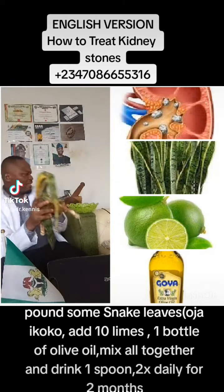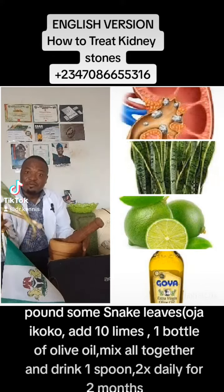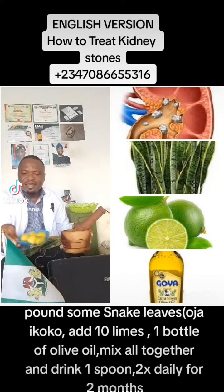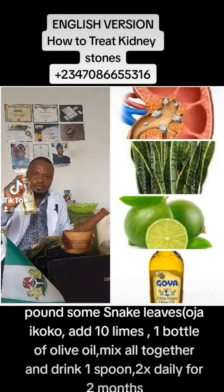Cut these into pieces. Get your mortar. Pound these leaves into fine powder. After pounding it, get 10 limes and pour it in.